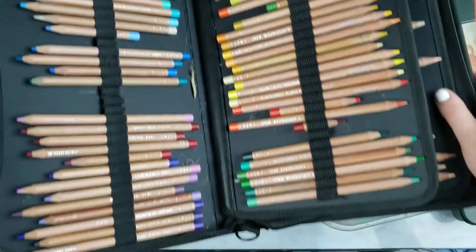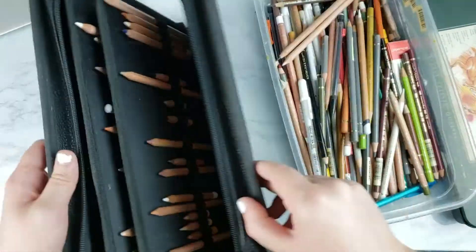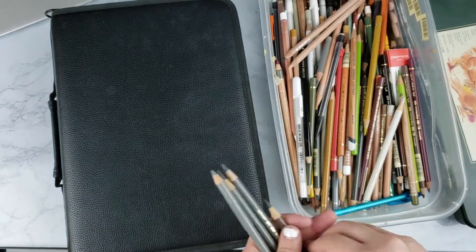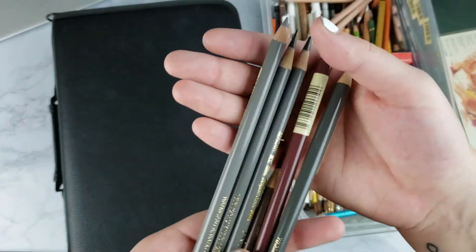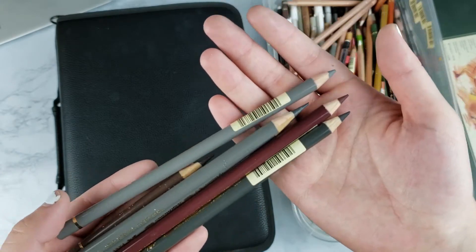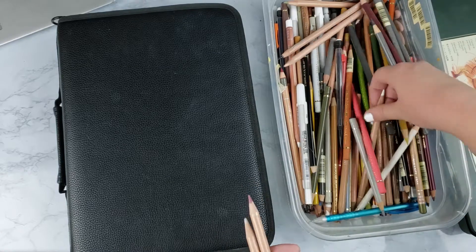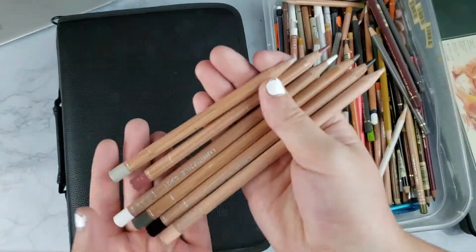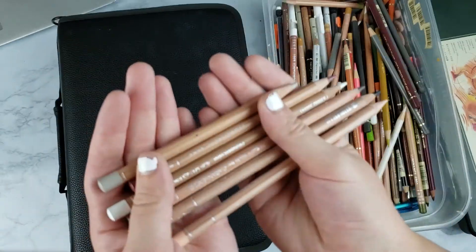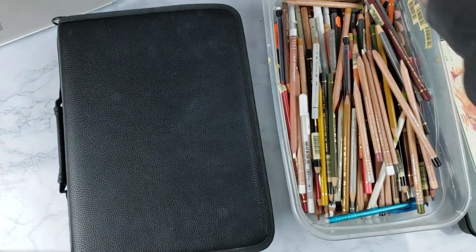The Derwent Lightfast, Derwent Drawing, and Caran d'Ache Luminance are all wax-based pencils. I like to use those on top of layers I've already done with my Polychromos. The Polychromos are oil-based pencils, and those are really great because you can use them with odorless mineral spirits to create almost like a wash, similar to watercolor. This is how I get my initial base of color and values down. I'll have tutorials coming soon on what that process looks like.